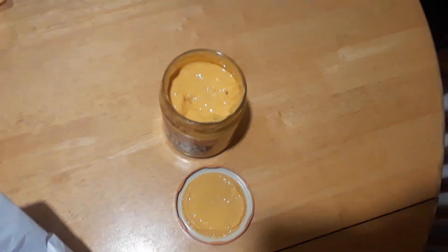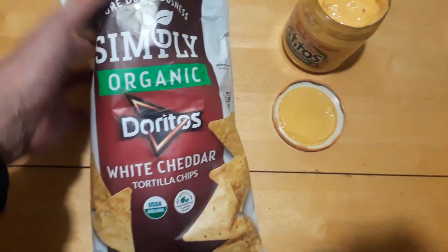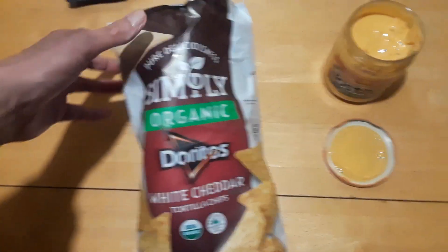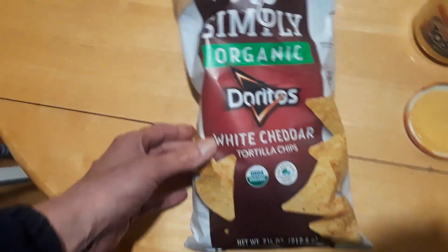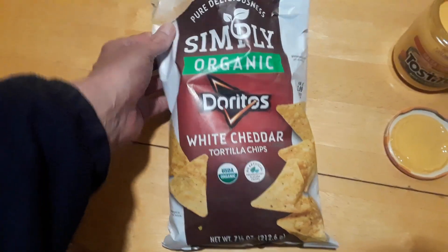This is really good. I've never had this before — I've always seen it in the stores but never tried it. Yeah, these chips are good too. I get a lot of it so this is gonna last me a while. It doesn't spoil or anything, so it'll definitely last me longer than chips from the dollar store.